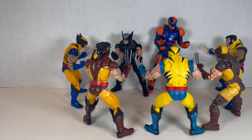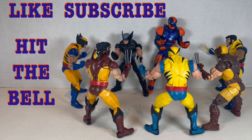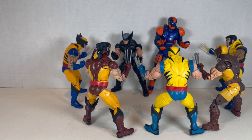Hello everyone and welcome back to Jesse Heck Creative. This time we're going over every single Wolverine that I have in a classic costume. Make sure to like this video, subscribe to Jesse Heck Creative, hit the bell icon for more creativity, and leave a comment answering the question: which of these Wolverines has the best outfit? Now let's get to it.